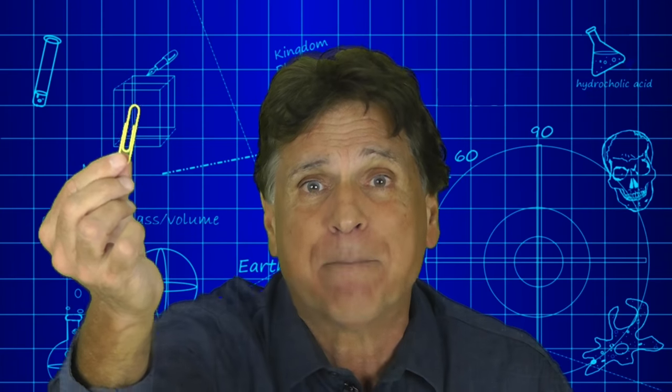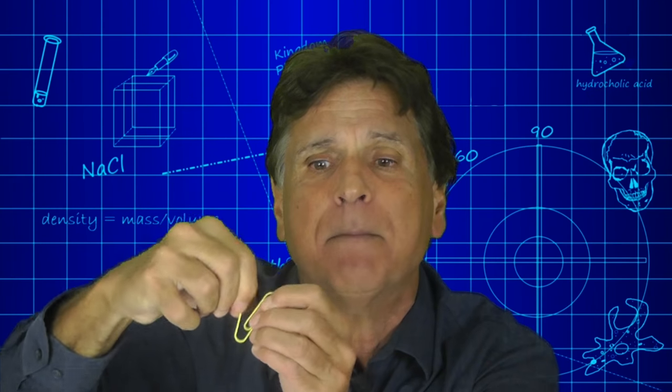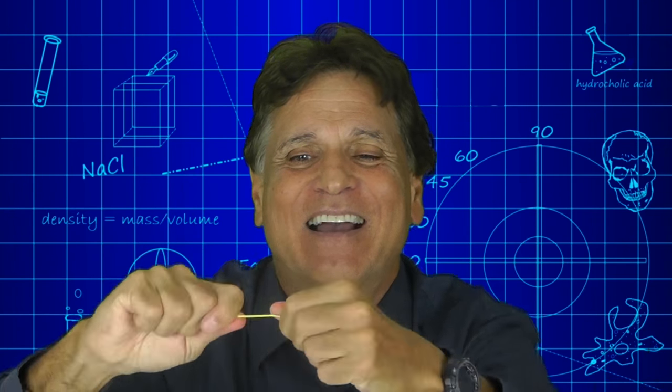What you need to do is set up your room so that the students are working in teams of two. Give each team one of these paper clips, then have them open up the paper clip into a straight piece of wire, just like this.